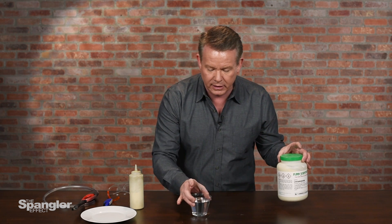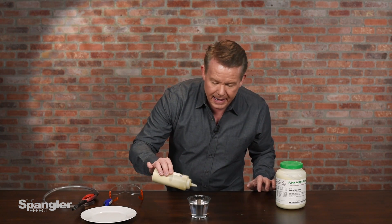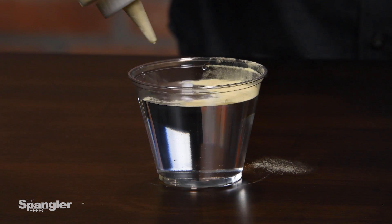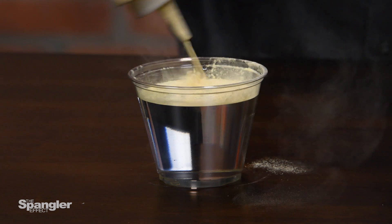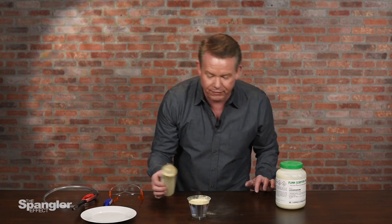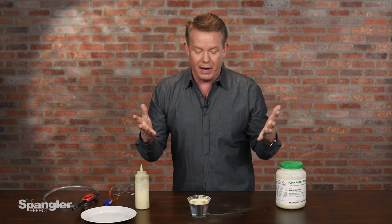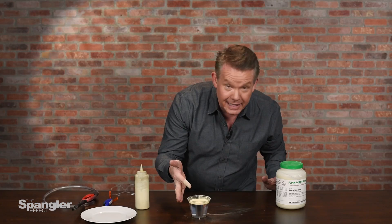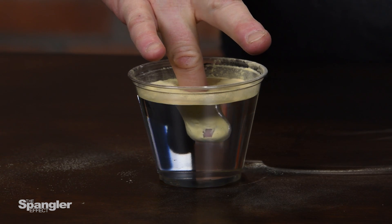So it's a glass of water, and then the lycopodium — it's a club moss — it's spread on the top like this, and notice how it just stays right there on the top. As I squeeze it out here, it kind of just stays there on the top and floats right there. Now, the challenge was: can you dip your finger into the water without getting your finger wet? And the answer is yes, because lycopodium actually coats your finger. So as your finger goes down like this, it coats your finger, and it's out, and it's perfectly dry.